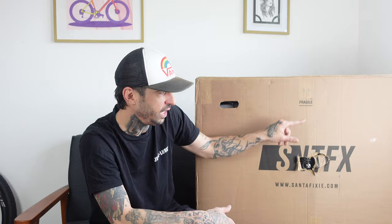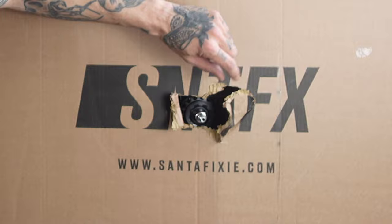Unfortunately though, look — fragile. It says fragile on it in very clear letters right there, and that is not how you want to see your new bike turn up with a massive great hole in the front. I think it's just the axle poking through, so fingers crossed the contents are okay. So what is in the box? Well, I've got a new fixed gear single speed to play about on and this is one from the guys at Santa Fixie.